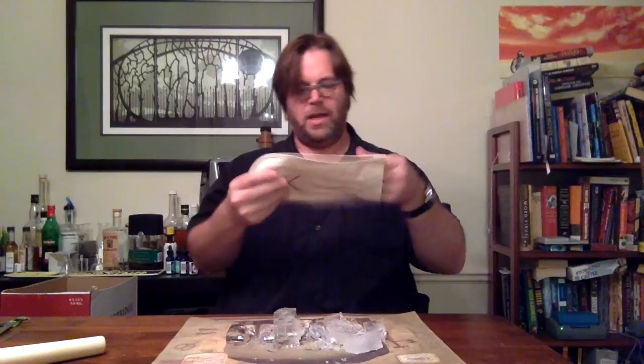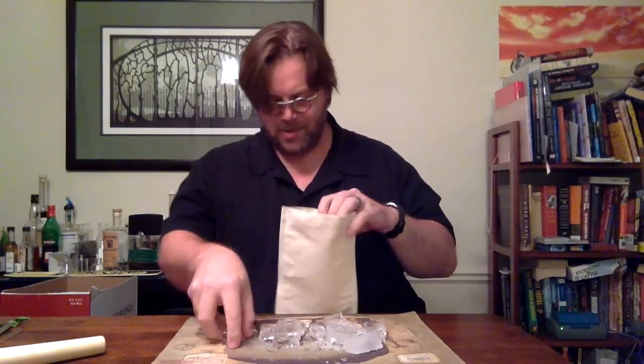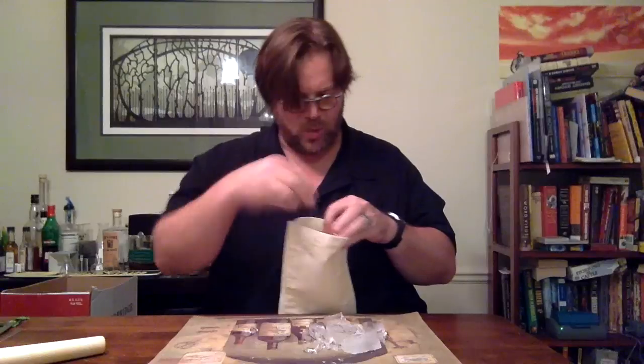Next, we will need our lewis bag, which is a bag designed for putting things in that you wish to hit.